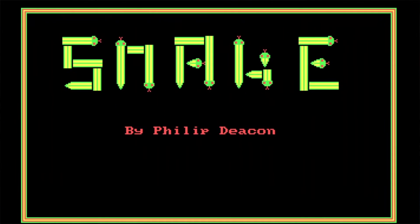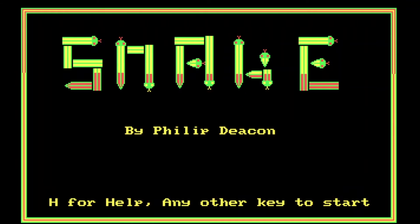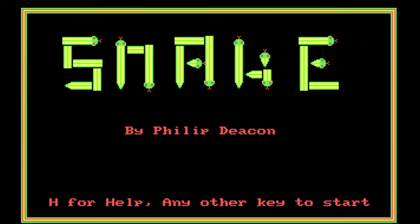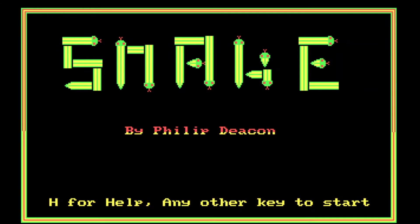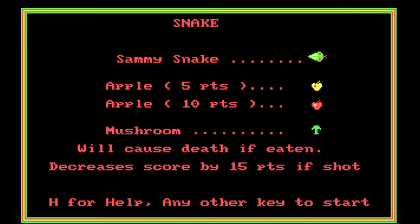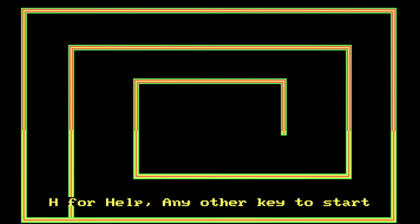We have another classic — it is Snake. This version was written by Philip Deacon. This is the version of Snake we had on our Amstrad PC growing up, and boy does this bring back memories. This is possibly one of the first games I ever played. I used to play this quite a lot as a child — it was one of the few I could actually play relatively competently.